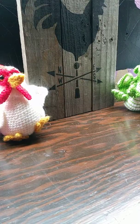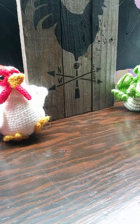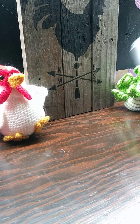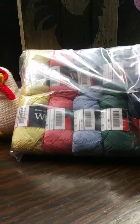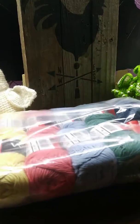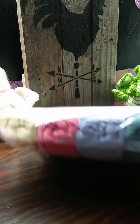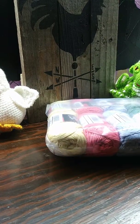Hi everyone, it's April. I got squishy mail today from Hobie and I thought I would share it with you. This is their I Love Yarn assorted pack — it's 100% cotton and I got five packs of it.